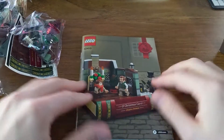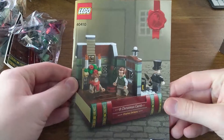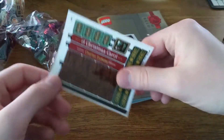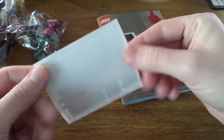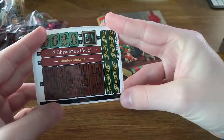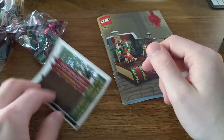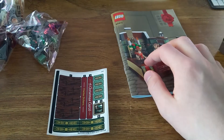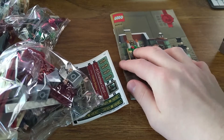Interesting — the instruction booklet is like a book. That's pretty neat, actually. And then the sticker sheet — there's a surprising number of stickers for how small the set is, but that's fine because I think they look pretty good and they add a bunch of detail. I will build this up and take a look at it.